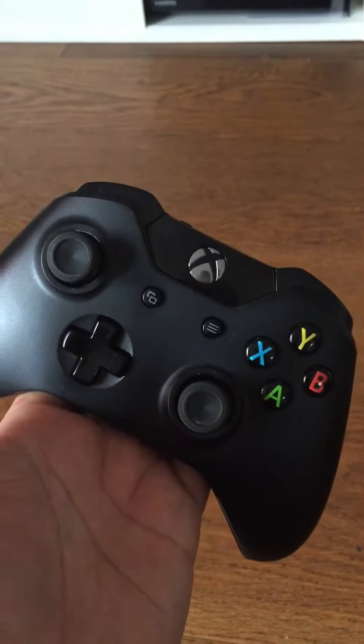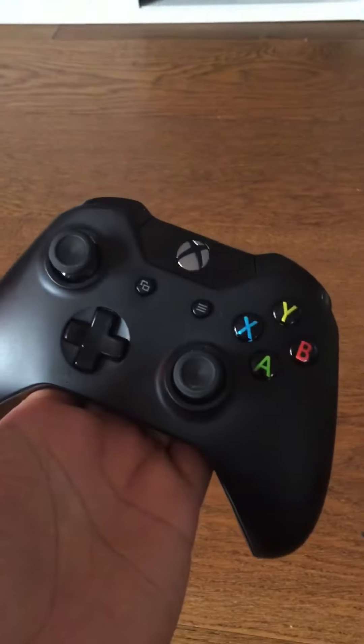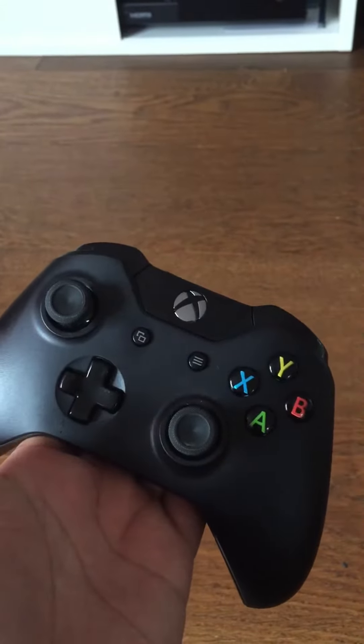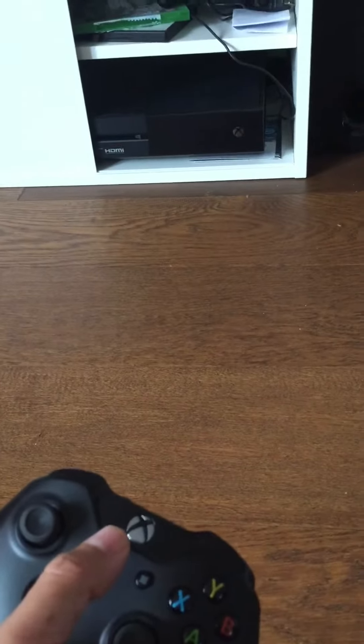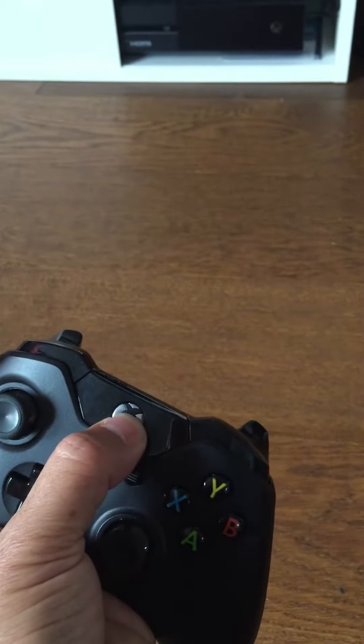Hey guys, this is Runway Gamer. I have this Xbox that I bought two months ago and I have this problem with the controller and the console — it doesn't sync. As you can see, if I press this button and